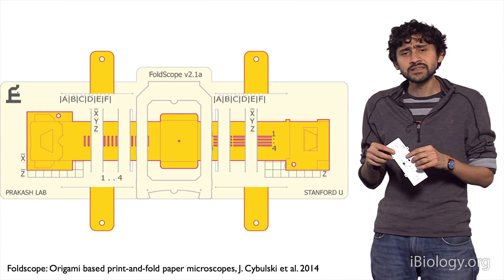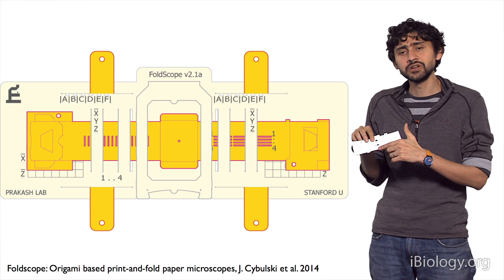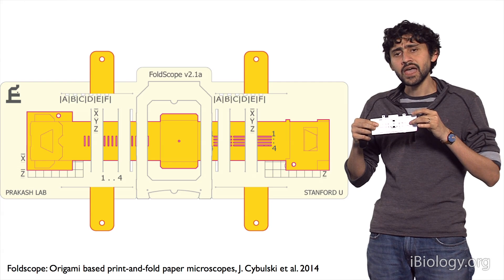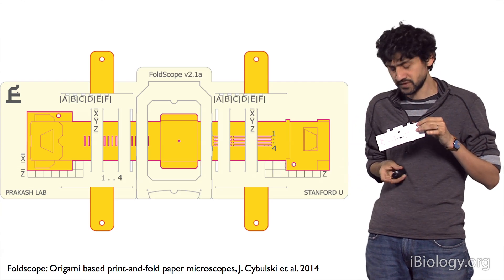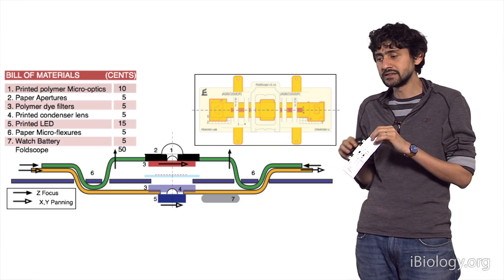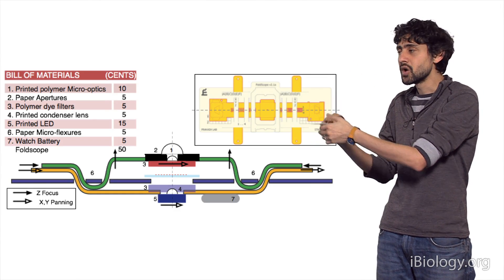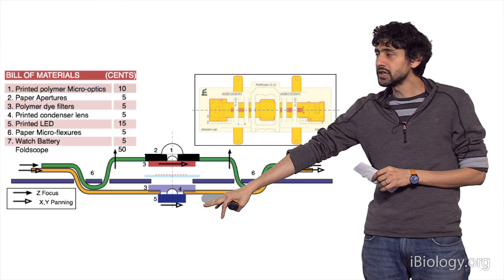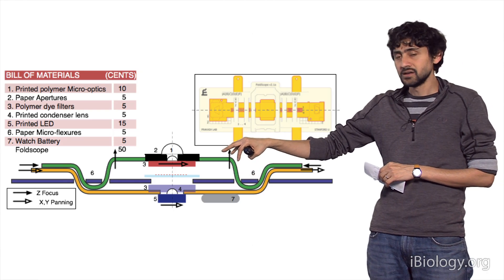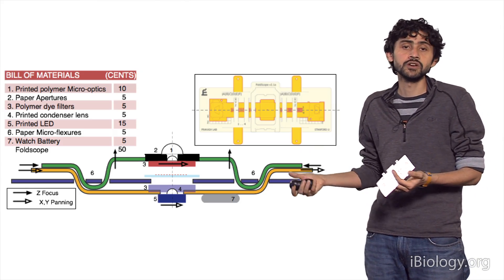One fascinating thing about these instruments is that they are designed completely independently. There is a tiny slot for taking traditional glass slides. You use them with two hands — you move around for panning and the tension in your hand changes your focusing. If you cut this instrument in a side view, you would see several components: a light emitting diode, condenser lenses, several apertures, the sample, different optical lens configurations for different magnifications, and all the mechanics for a fully functional instrument.